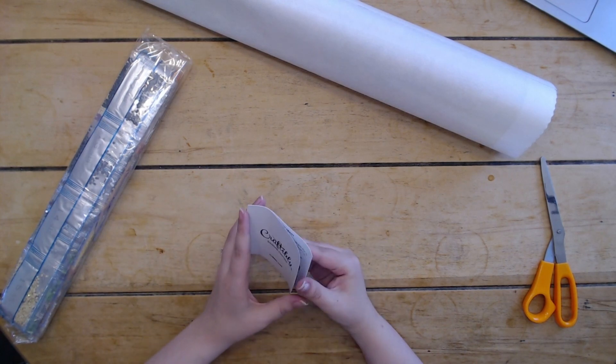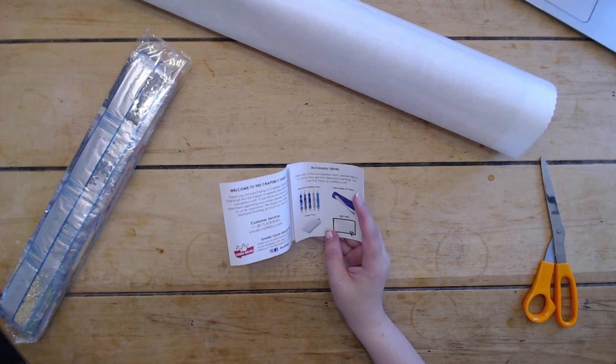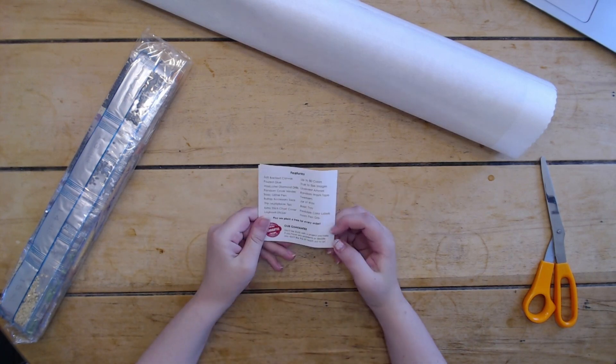You also get this little pamphlet from Craftably saying welcome to the Craftably family, and how to reach out to them. It also gives you some ideas of accessories you can get, the how-to steps on diamond painting, and the features of the canvases.